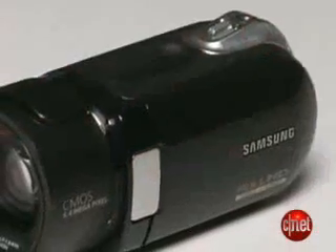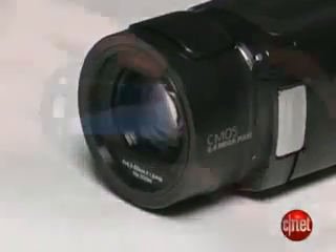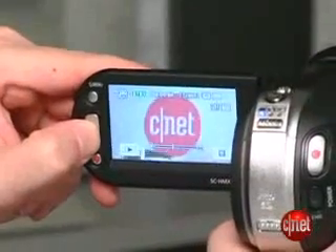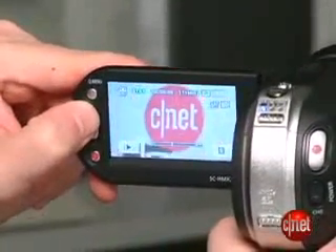It has an HDMI output, so you can send the footage straight from the camera to your television to watch it. And it also has component, S-video, and composite outputs. The screen is a 2.7-inch touchscreen LCD, getting in on Sony's touchscreen action that it has on their camcorders. There are also little zoom controls on the LCD on the edge, which is nice.